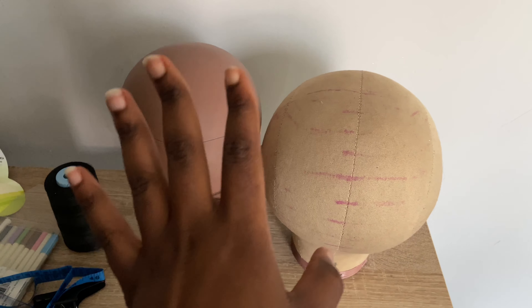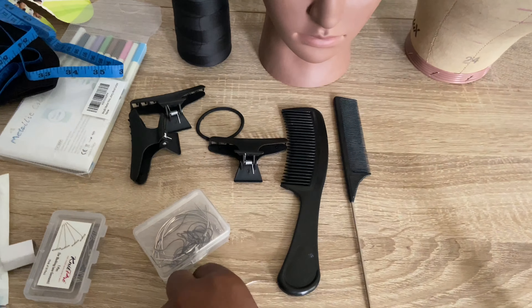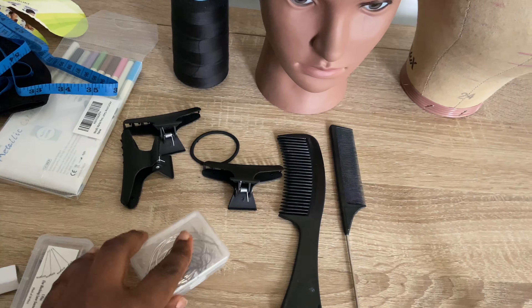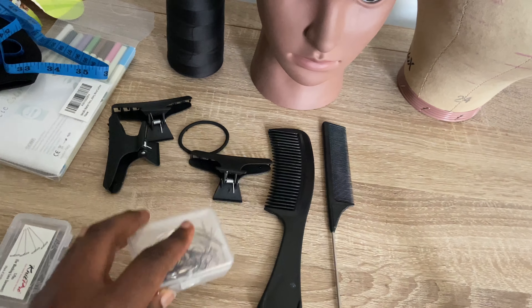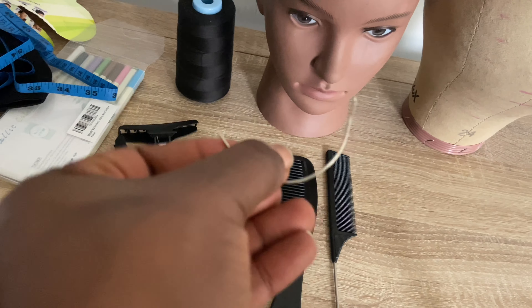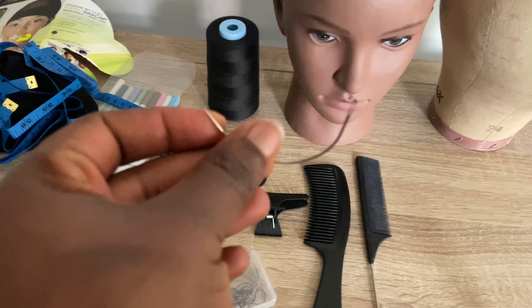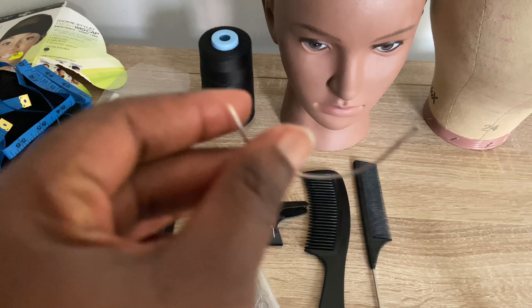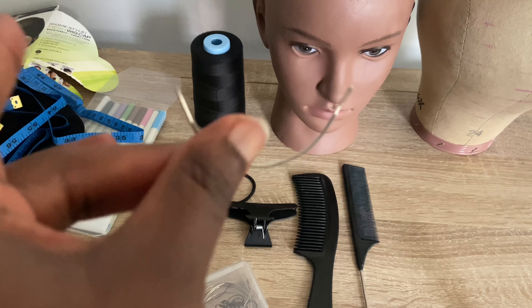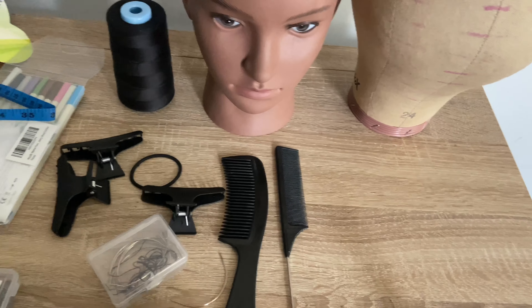The next thing I'll show you are needles. I got them in this book and this is what they look like — they're curved. These needles are actually different from the ones you use to make or mend your clothes. This is the particular needle you will need if you're making your wig.